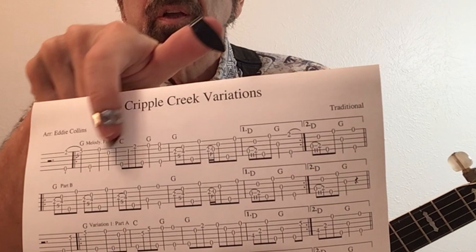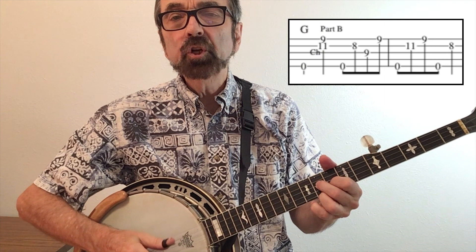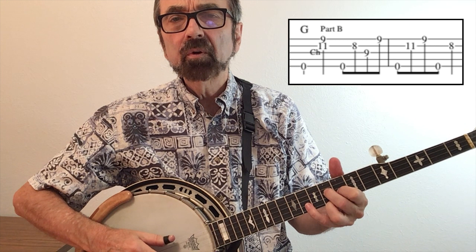A quick note on left hand fingerings before we play all the variations: variations two and four both begin up at the ninth and tenth frets with your second finger. On variation four you also get your pinky over on fret 12. The part B variation on variation two is played out of the E minor shape used in Cumberland Gap — you get a little bit of a choke by pushing your pinky there. Let's now play the complete song with all the variations. We'll begin with Earl's break and follow it up with five variations. If you need it slowed down, just use the YouTube playback feature.